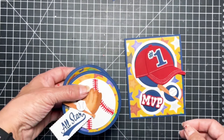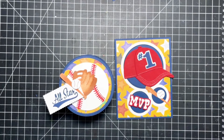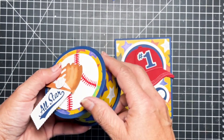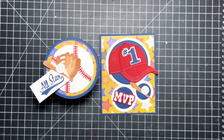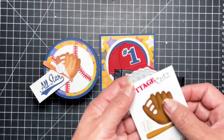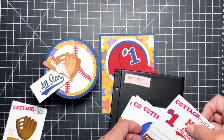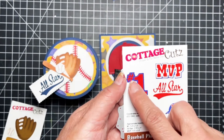I used the next smallest die to hide some of the mechanics at the base and top of my box. I have a blog post on their blog where you can get pictures and more details on how I made the box. I think it turned out really cute — it was real fast and easy — and then a corresponding card. Here are some of the dies I used from that new collection: this mitt with the ball and the bat, super cute, and this one that has MVP, all-star, and number one.